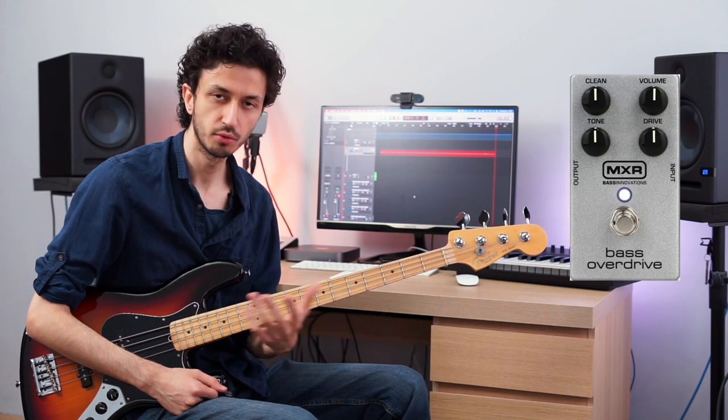As for FX, Flea uses the Bass ODB-3 overdrive effect for that fuzzy overdriven sound. I don't have that pedal, so I have used an MXR bass overdrive for the same effect.